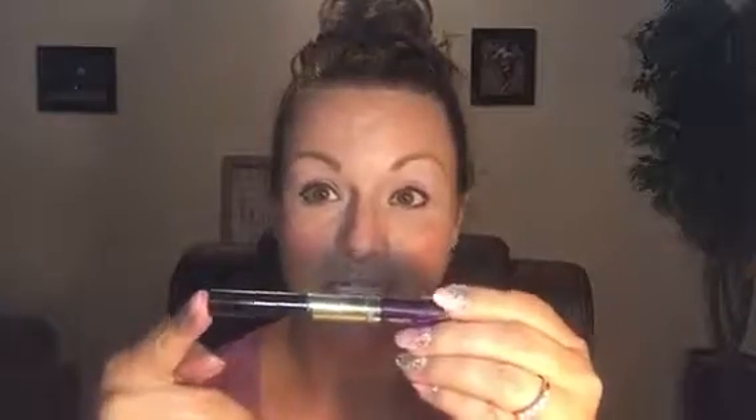I wanted to take a minute and share with you a new product that I just tried called LashSense with UnderSense by Senegence. This is what it looks like — this is the tube. This half over here is actually the UnderSense, and you're going to use it to prime your eyelashes. Then this part over here is the mascara, which is going to help to lengthen, thicken, and moisturize your lashes.